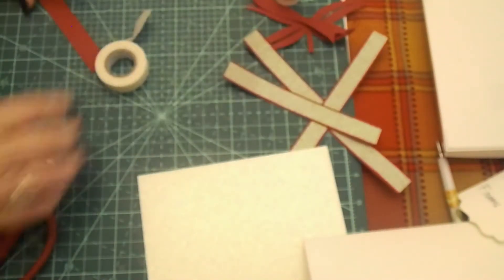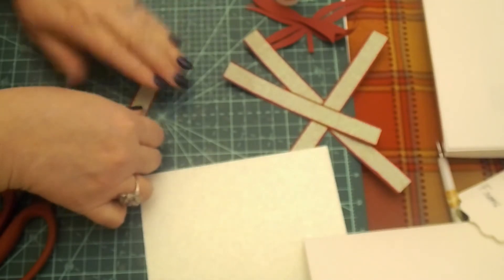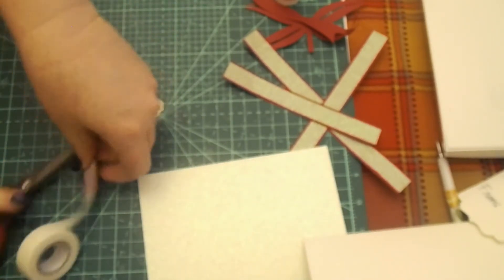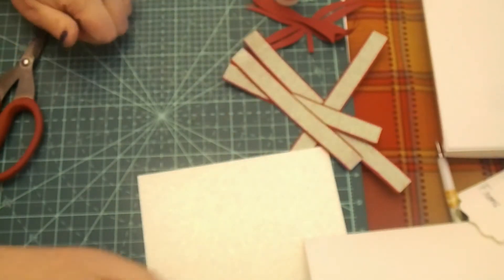I'm doing this one — cut that one off — and then the last one. I'm using quite a bit of this glitter tape to do this project, but if you got it on the Black Friday sale for 89 cents, use it — don't be stingy with it. Make it pretty.